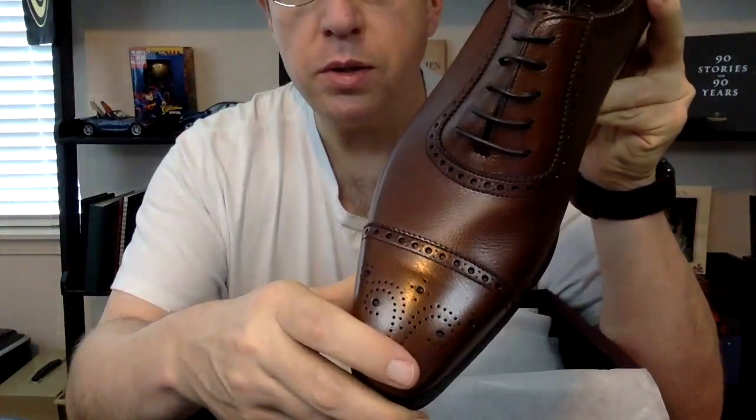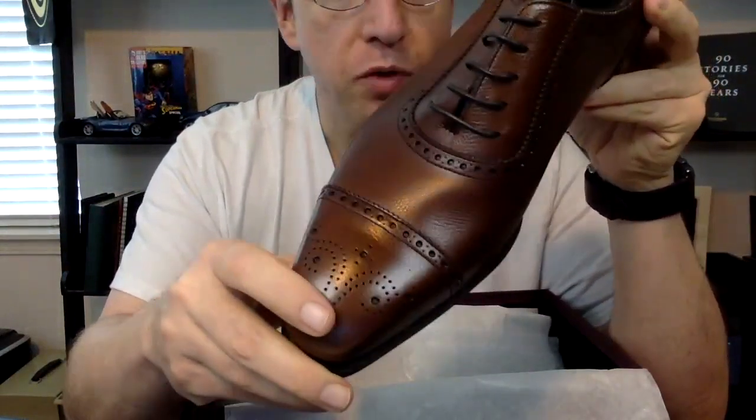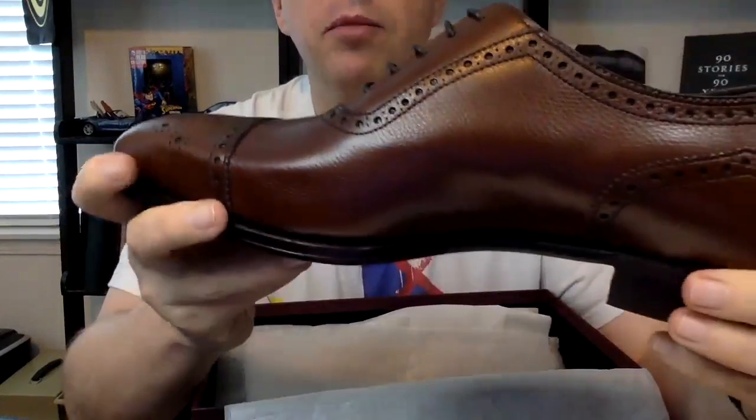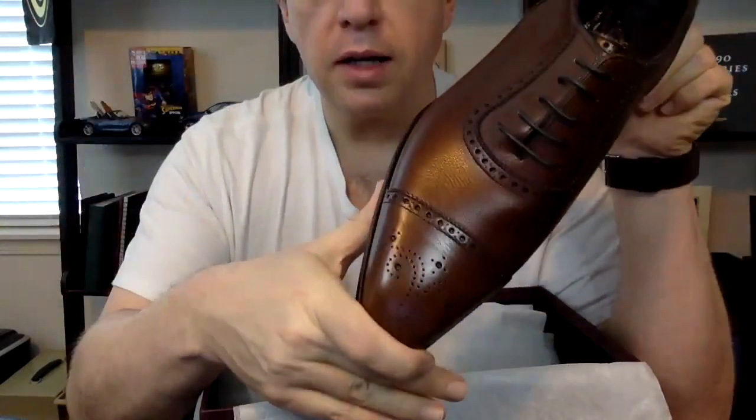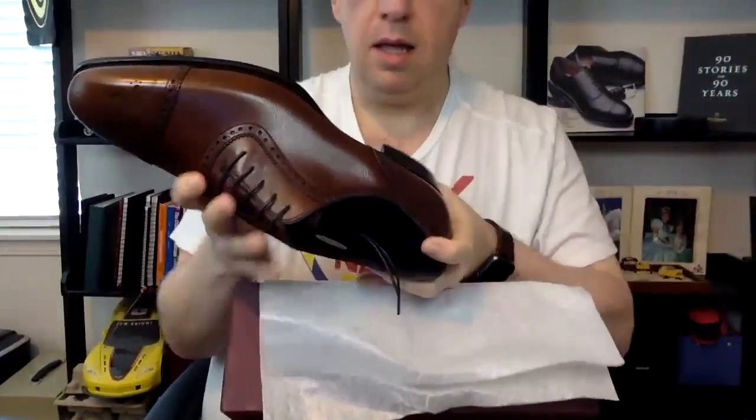It's a cap toe oxford, so I can still wear it with a suit, but I also feel like this is going to give me really good versatility — I can wear this with jeans, khakis, and so forth. Really excited about that.